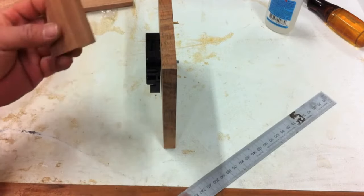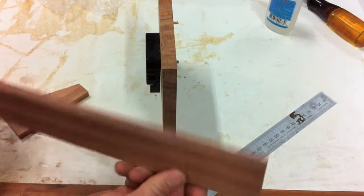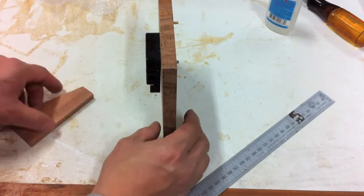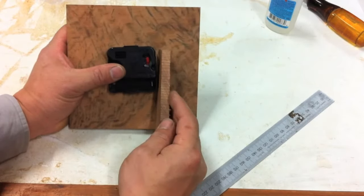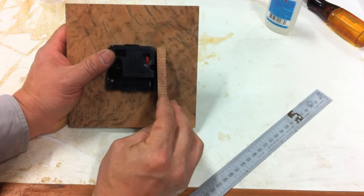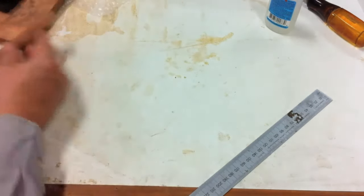That's 50mm there. Now this is just made from another scrap piece of wood — a scrap piece of blackwood that I've got lying around, a 10mm stick. So I make it so that the wedge is flush with the top of the clock and 50mm out. And that's it there. So let's go make it.